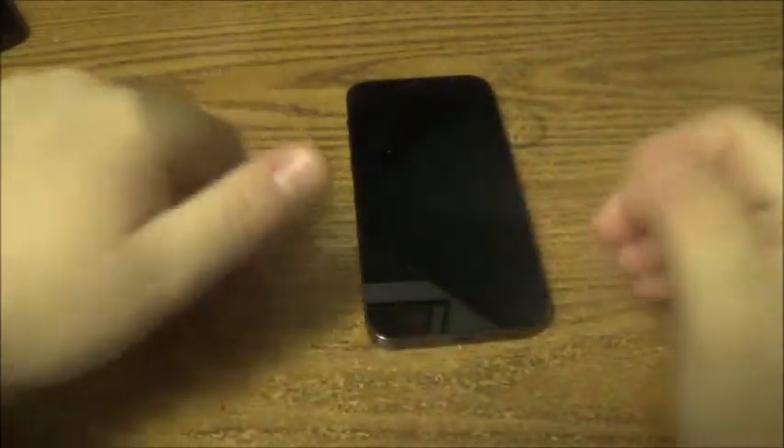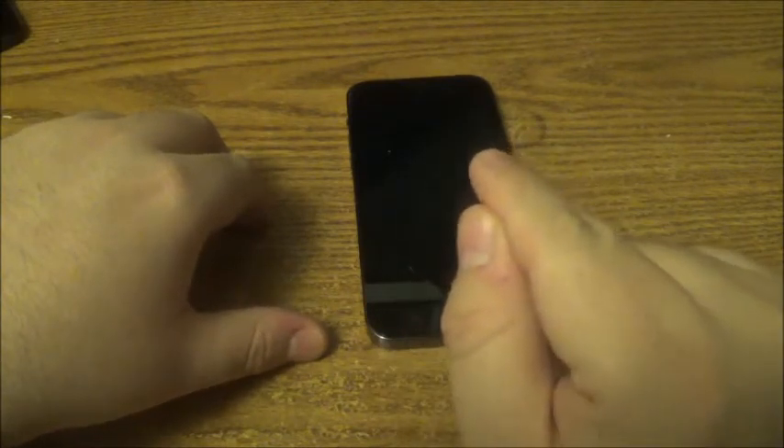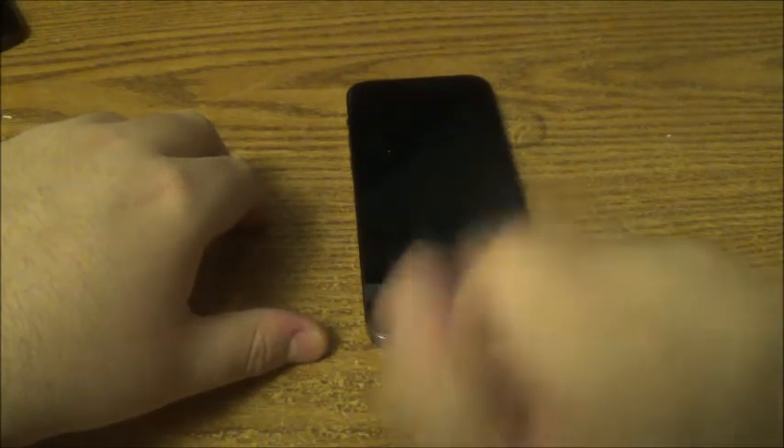I got the lowest-end model. People are probably going to say, oh, you probably got 64 gigabytes. No, I did not. For the 12 Pro and the 12 Pro Max, 64GB is gone. For the 12 and 12 Mini that's still there. The lowest model for the 12 Pro and 12 Pro Max is 128 gigabytes — you can correct me if I'm wrong.